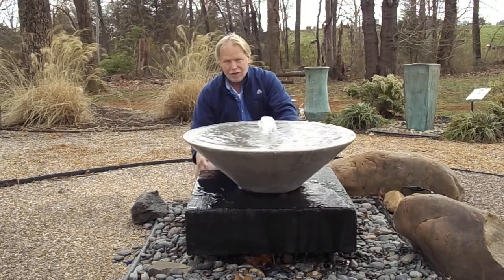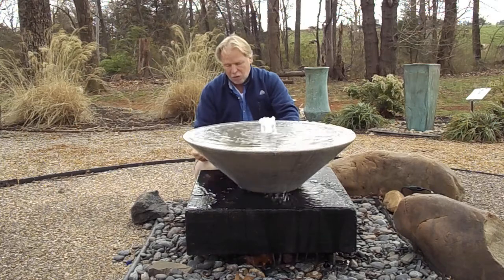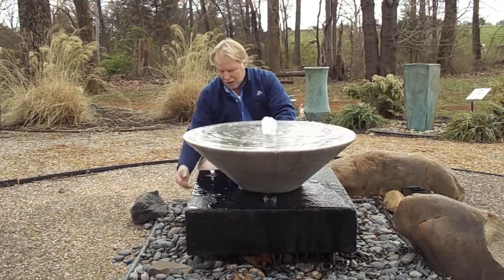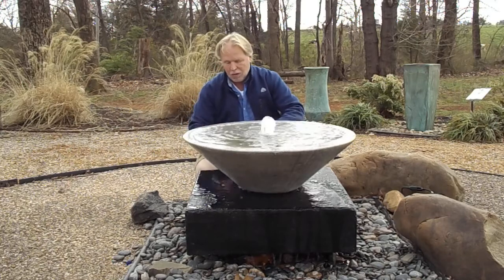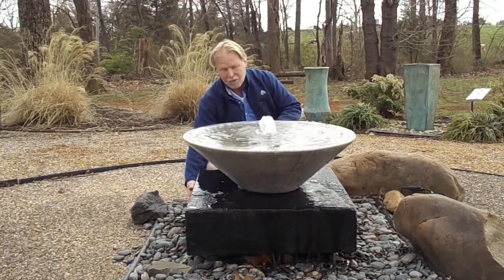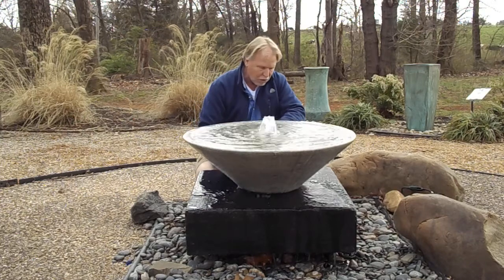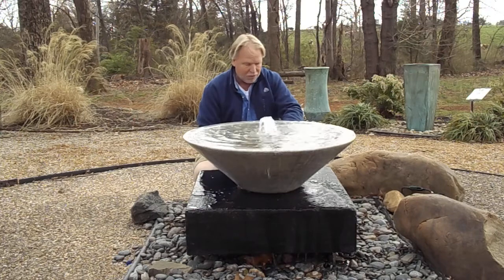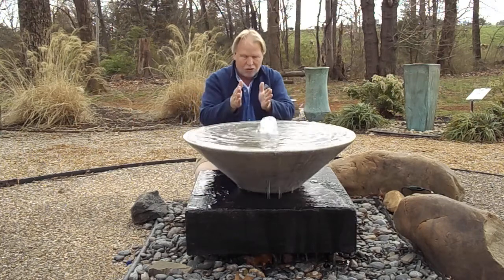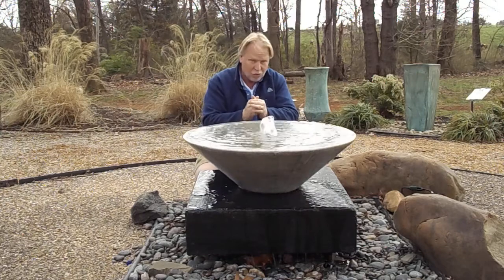The reason we're doing that is we want to be able to see that drip edge as the water flows off. You don't have to do that — you can set this base directly down on your basin and that way you don't have that drip edge. But we wanted to be able to see it. I think you could do a light underneath here too and kind of shine from the bowl underneath — it'll catch that drip edge even more. You'll see that water flowing over there at night.